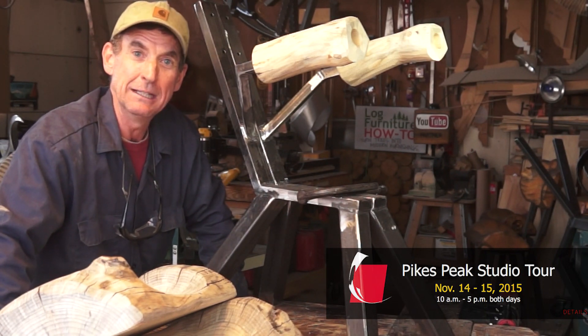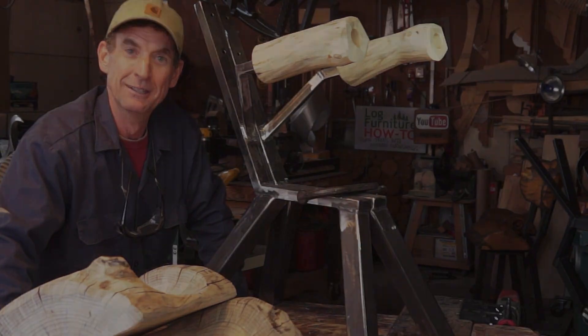We've got folks coming tomorrow — it's the 2015 Pikes Peak Studio Tour. So if you're anywhere near Colorado Springs, you need to get on down here tomorrow morning. We'll be here all day tomorrow and all day Sunday. In the meantime, I've got to get busy and get this place cleaned up.